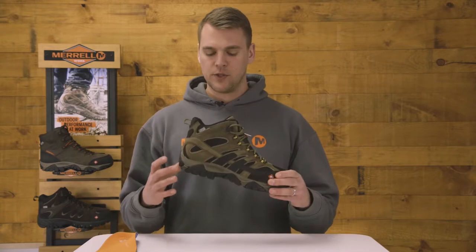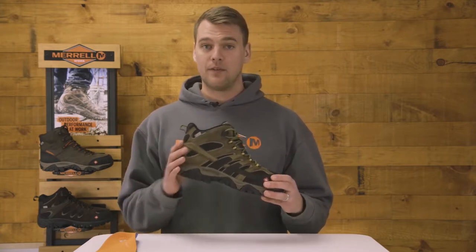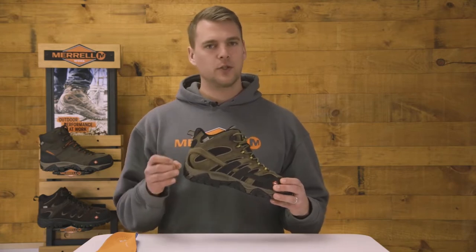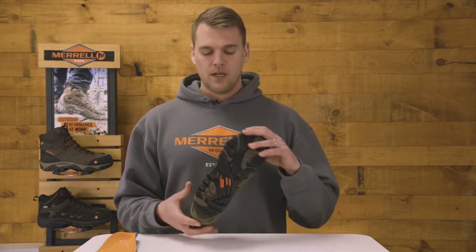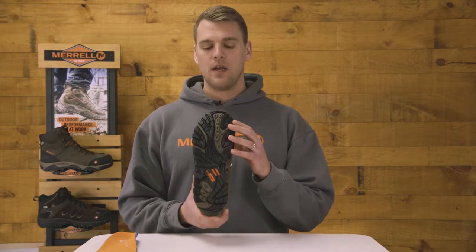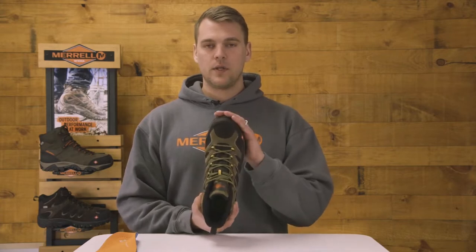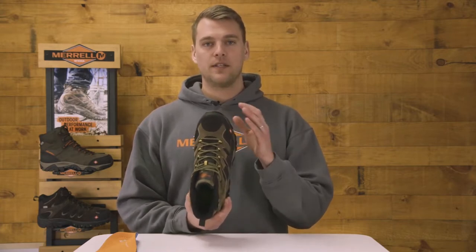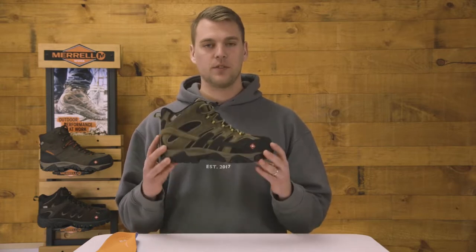Getting into the guts of the shoe, in the midsole we have our Merrell Air Cushion — something we use in a lot of Merrell boots. It's essentially a little trampoline under your heel that absorbs a ton of shock so you feel great on your feet all day long at work. The outsole uses our M-Select Grip rubber compound, which is both oil and slip resistant and also EH rated. For the safety toe, we used a composite safety toe that's super lightweight and super durable to keep you safe all day long. That's your Moab.